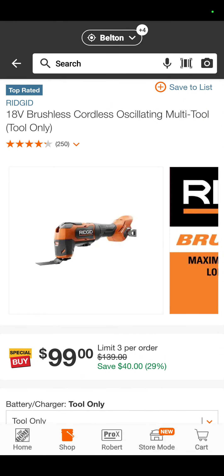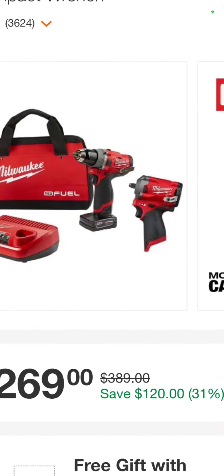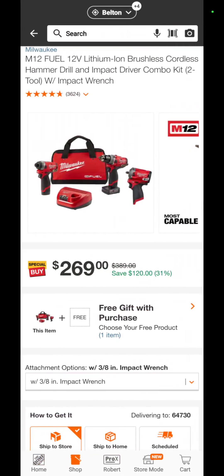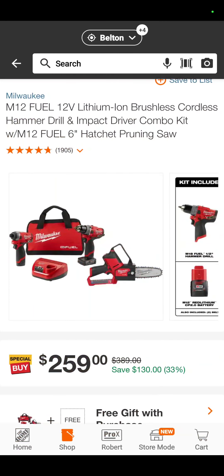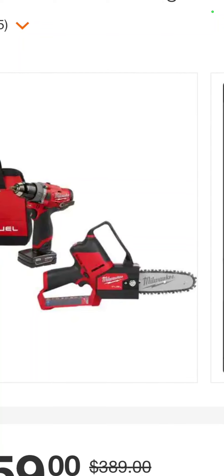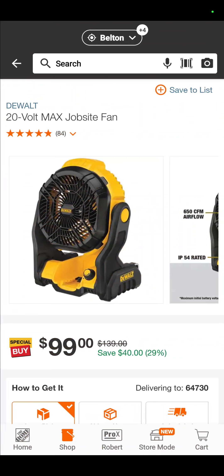The Rigid Oscillating Brushless Multi-Tool is $99 right now — still great value. The M12 Fuel Impact Driver, Hammer Drill, and Stubby Impact Wrench is $269, and you get a free 2-amp-hour battery with that. Or maybe you want the Impact Driver, Hammer Drill, and Hand Pruning Saw — two batteries, charger, and a bag for $259, and you get another 2-amp-hour battery with that.